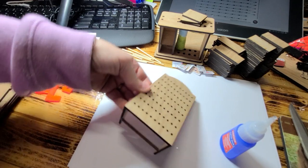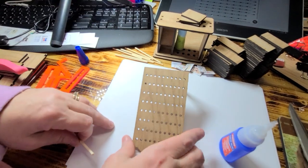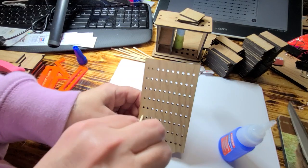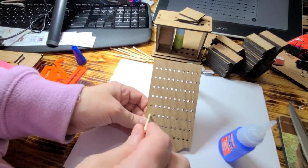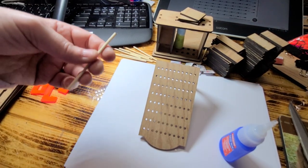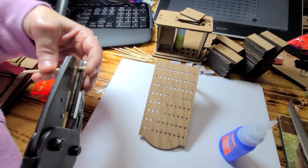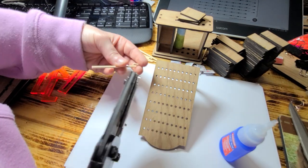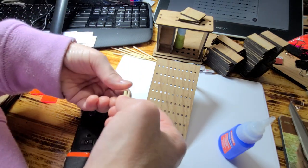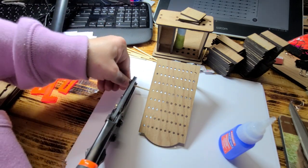Now for the next part, I'm going to turn it this way so you can see it. You have a couple of options. You can get the little eye hooks and screw them in there, or you can get yourself some dowels or skewers and cut these to the length that you want — as many as you want. This does not come in the kit; you can just get those from your local store.